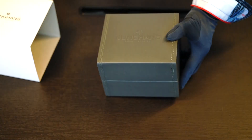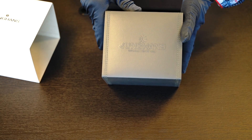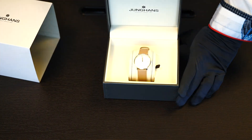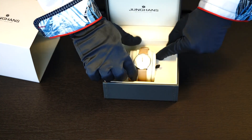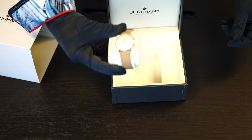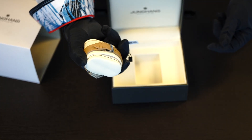Inside you'll have a leather box, again with the Junghans logo. It's hinged in the back and opens from the front. Rather simple design — there's an insert where the watch rests and wraps around for shipping so it doesn't move.